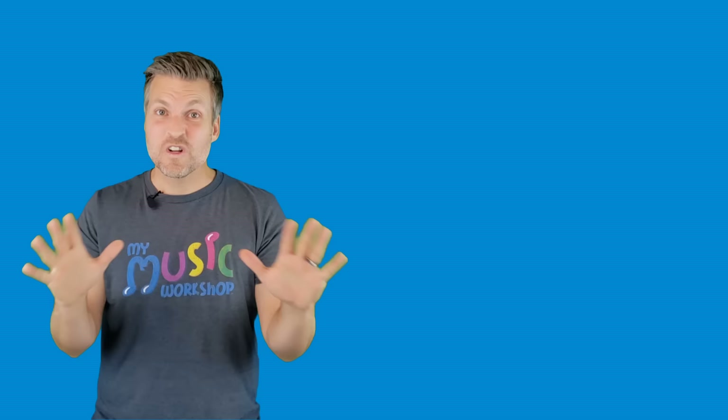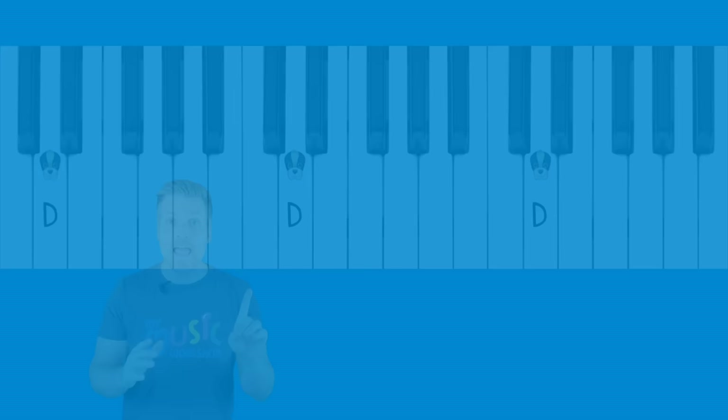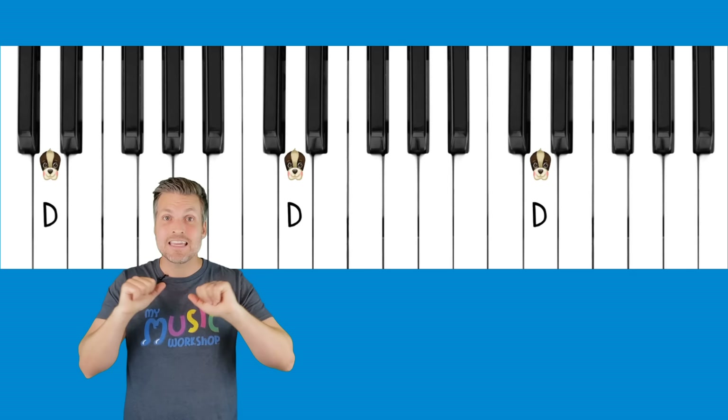I want to teach you something really fun about those piano keys. Look at where there are two black piano keys — they look a little bit like ears, more like a doggy's floppy ears! And in between the doggy's ears we find the doggy's face. Now, what letter does 'dog' start with? It starts with D! On the piano we name all the white keys after letters, and the white key in between the two black keys that are like doggy ears is called D — for doggy.